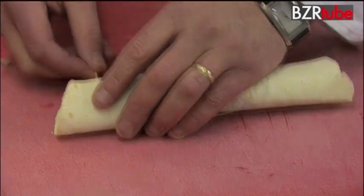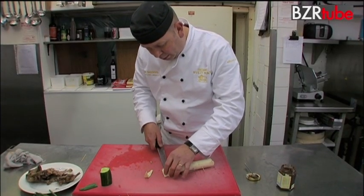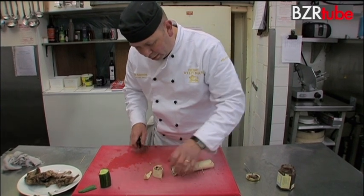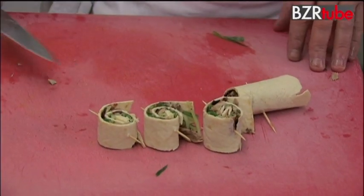Just put those little wooden skewers in there and then we should have little bite-sized pieces ready to go. That's your squirrel pancakes.